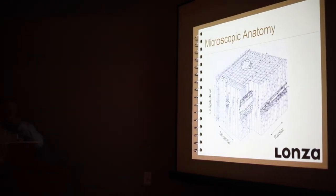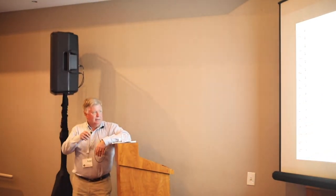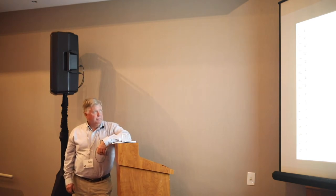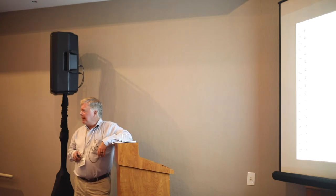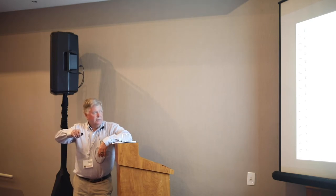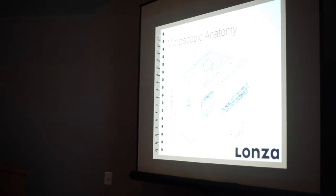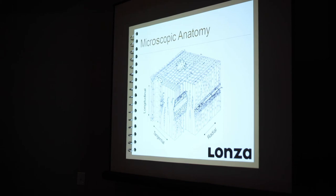Let's look at a more microscopic level. This is a typical pattern of wood — just taking a little cube out of the cross-sectional orientation. You can see the cross section with the longitudinal direction going up and down, the tangential section going side to side tangent to the rings, and the radial section. The cellular structure — the cells are oriented like soda straws. Water is going to move up that pretty freely.